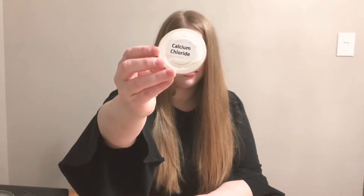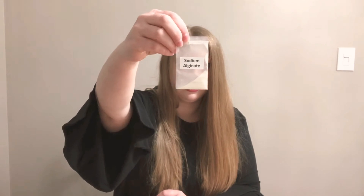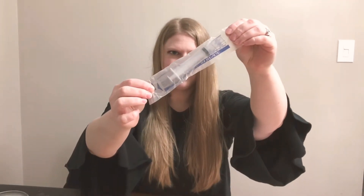Hello, I'm Liz. Welcome to Kitchen Science. Today we're making popping boba and we're going to do this with a process called spherification. In this container there is calcium chloride. In this little packet there is sodium alginate. This packet contains a food-safe syringe. Let's get started.